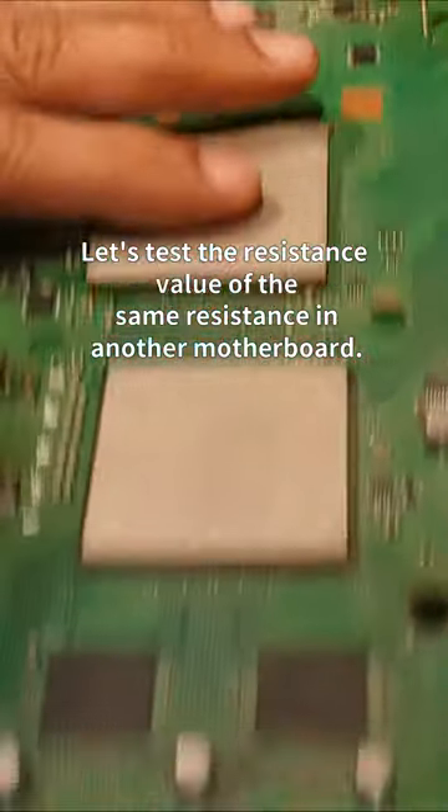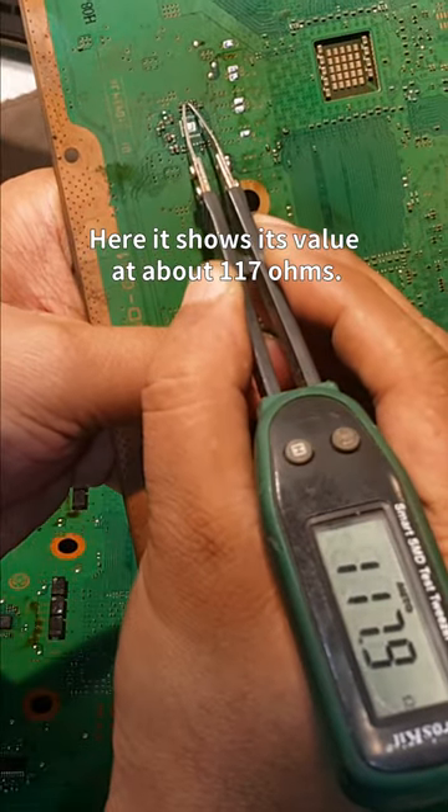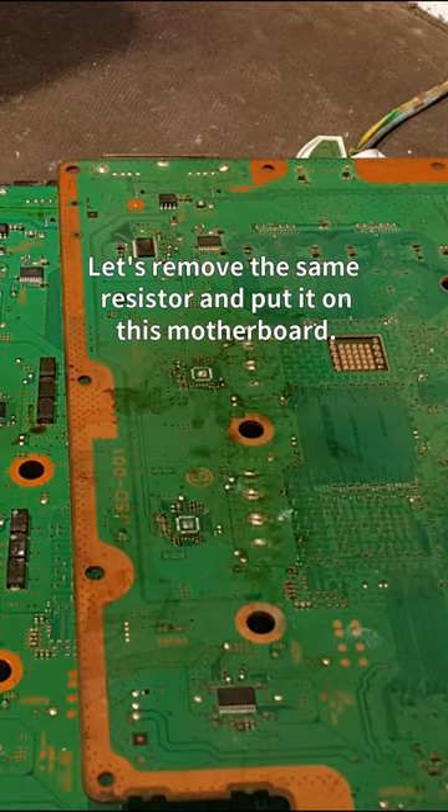Let's test the resistance value of the same resistor in another motherboard, where it shows its value at about 117 ohms. Let's remove the same resistor and put it on this other board.